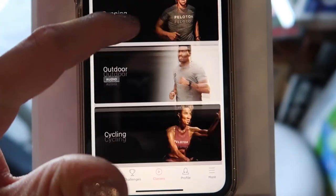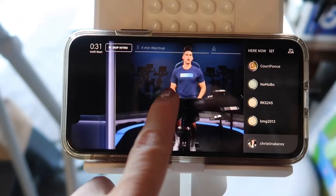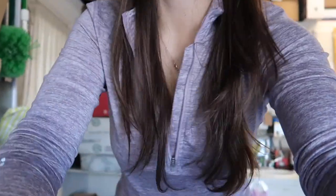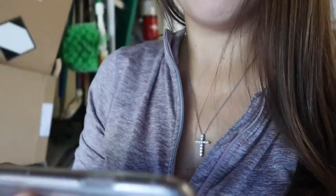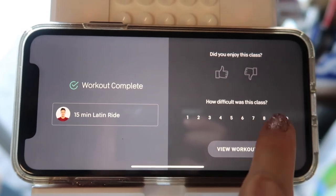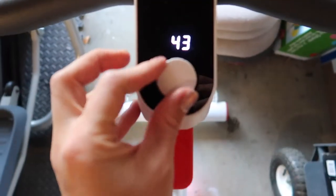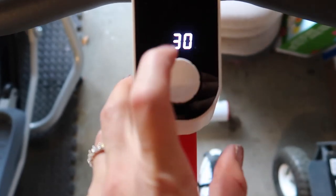I'm going to open the Peloton app and select a cycling class. I just finished a 15-minute workout — you can rate the class afterward, and it says I burned 73 calories. One thing that stood out is that the resistance and cadence numbers on this bike are much different than on a Peloton. But based on past experience, I have an idea of where to place the resistance during rides, and even if you're not exactly where the instructor recommends, it's still a good workout if you push yourself.